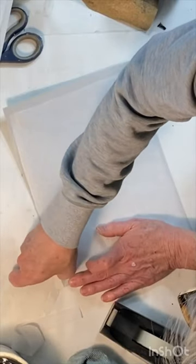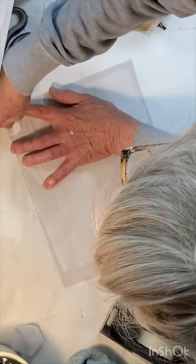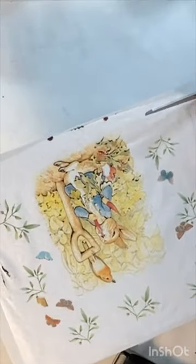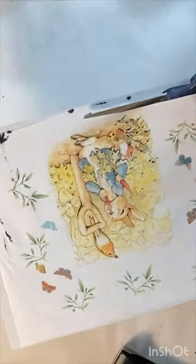I ran the cardstock through my inkjet printer, printing out some Peter Rabbit images. Any ink blotches that you get are likely a result of wrinkles in your napkin.